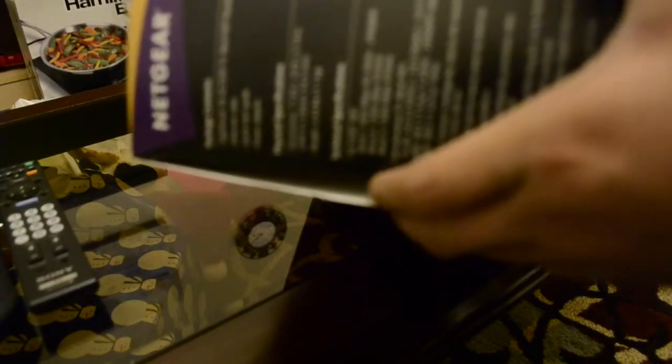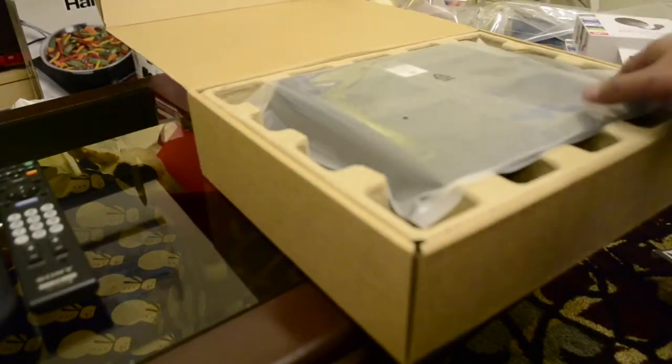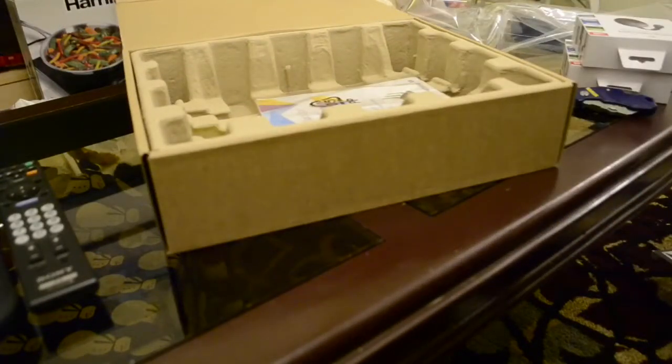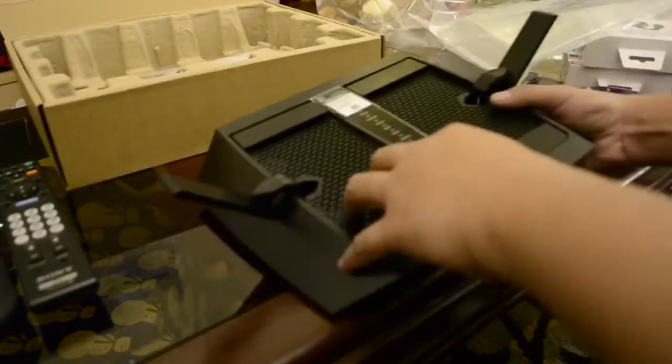Okay, this one has the Nighthawk X6, tri-band, Ethernet cable, quick start guide, and power adapters. Oh, look at that size! Look at that size. Beautiful — the antennas are already attached.